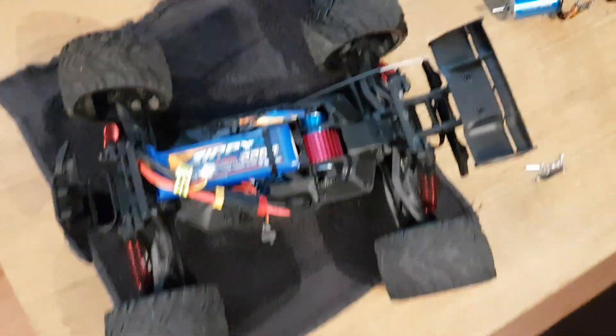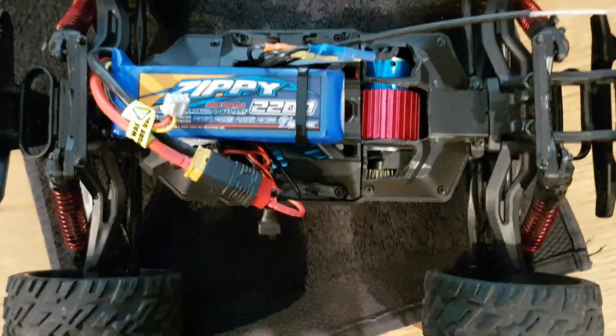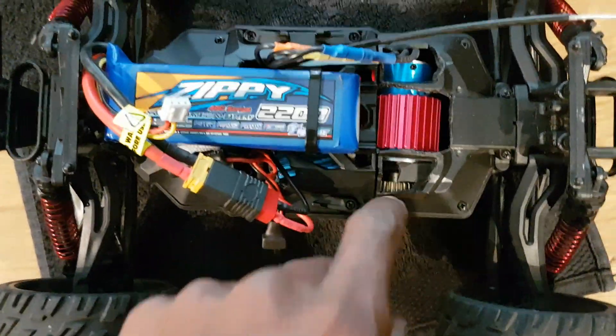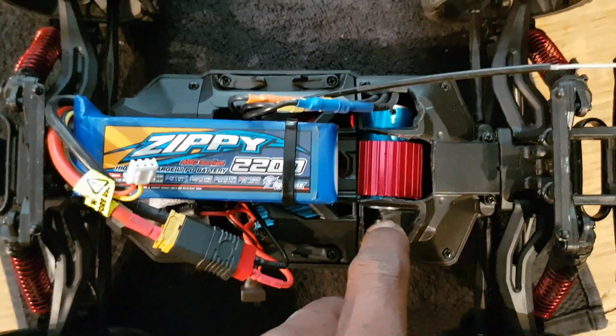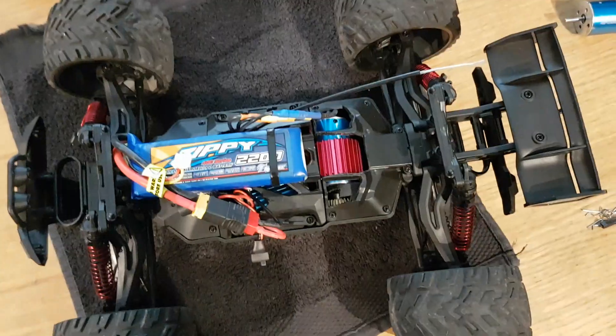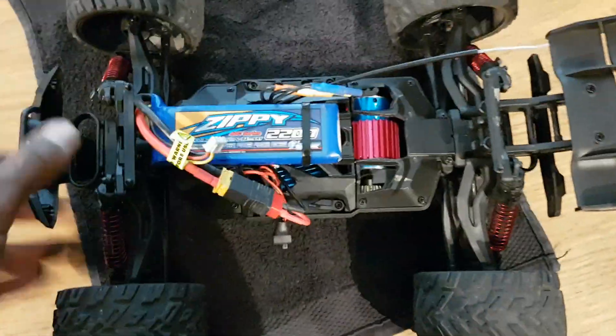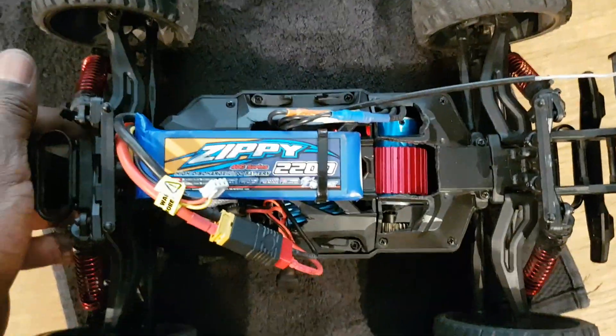The purpose of this video is to show you it's running perfectly fine with the new motor in there. You can see it's got the A959B pinion in - I think it's 27 or 17, I can't remember, too many different pinion sizes - but you guys know what it is. It's a big pinion.